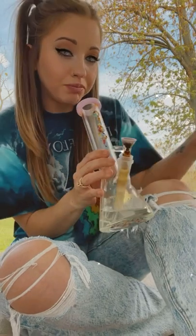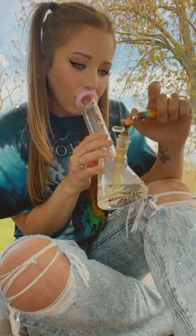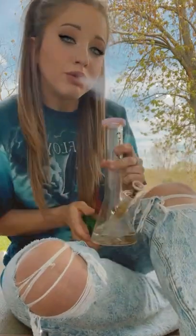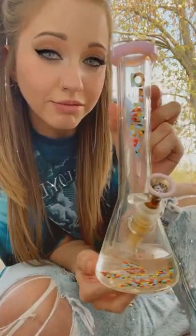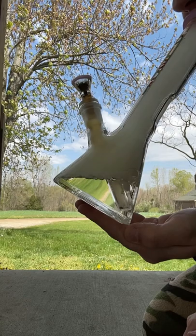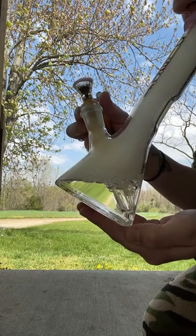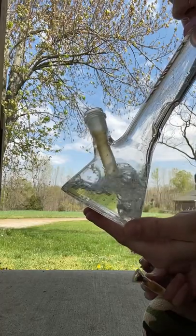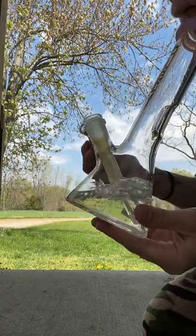My honest review of this bong — let's just say it has quickly become my go-to piece. The function of this bong is incredible because of the custom downstem and the ice chamber. If you are looking for a bong with incredible function, I highly recommend Aleph and I'll give you all the details down below to check them out.